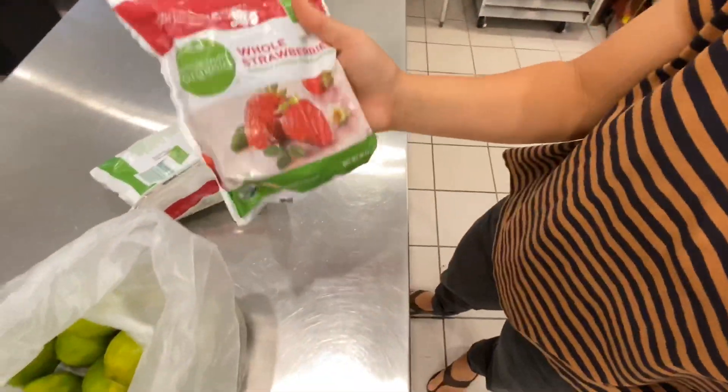I had to drive all across town this morning just to find some strawberries — I should have gone earlier in the week. All the organic strawberries are sold out, so I had to resort to frozen, which is fine. I'll blitz them quick and they'll be ready for pressing.